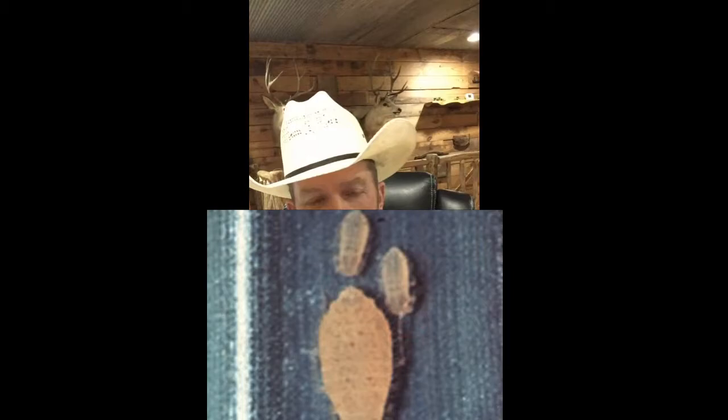Hey ladies and gentlemen, Jeff Jackson here, alfalfa and forage specialist with Cropland by Winfield United. I wanted to bring to you a segment today about sugarcane aphids. If you're raising forage sorghum or grain sorghum, sorghum sudan grasses, primarily south of I-70, you probably have some experience with sugarcane aphids. I wanted to take a few minutes and visit about those.